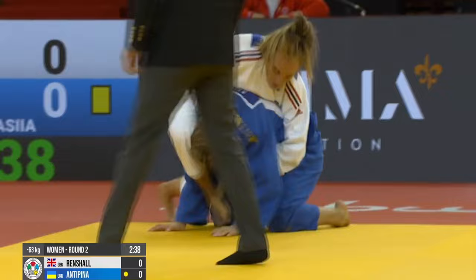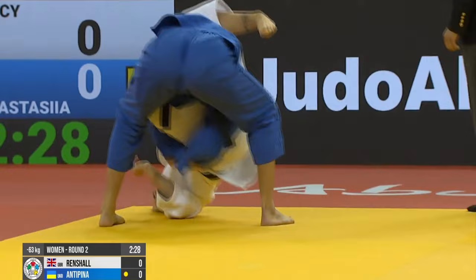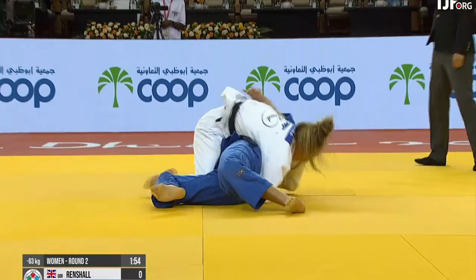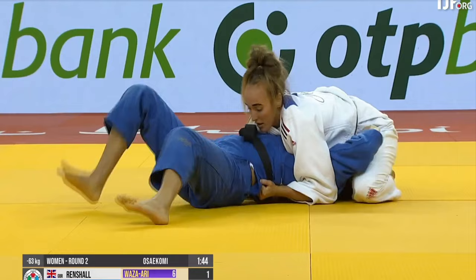Now here is Lucy Rentschel of the UK going in for a reverse Sankaku, but it doesn't work out for her there. She's able to come up with the big throw and the pin to win this one. If you saw my video yesterday you would have seen Rentschel in the quarterfinals applying a Jujigatame — you can check out that video on Jujigatame if you haven't seen it.